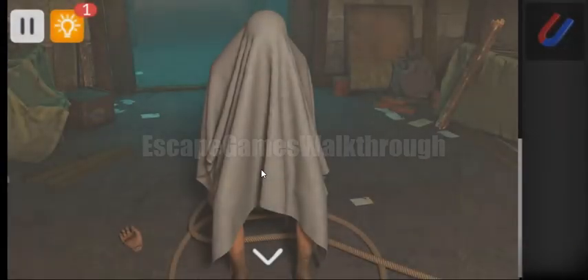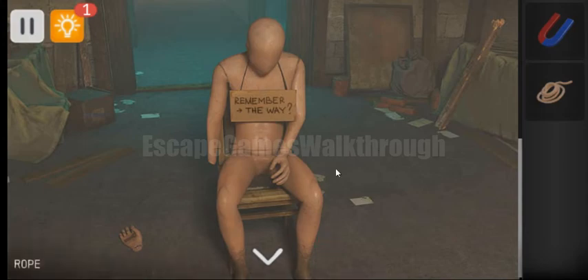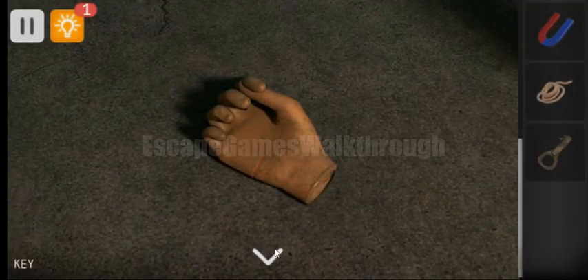Going further, here's a man under the cloth and it's a hint. But first we need to take the rope, and also in the mannequin's arm we can take the key.